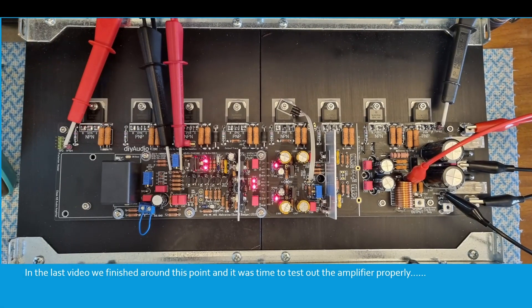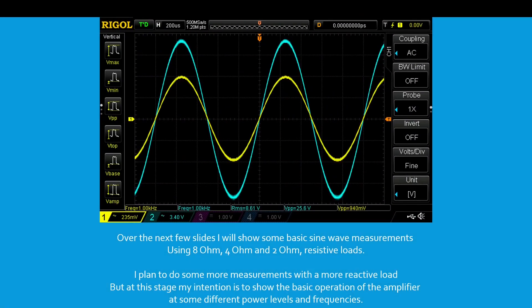In the last video we finished around this point and it was time to test out the amplifier properly. Over the next few slides I'll show some basic sine wave measurements using 8 ohm, 4 ohm and 2 ohm resistive loads. I plan to do some more measurements with a more reactive load, but at this stage my intention is to show the basic operation of the amplifier and some different power levels and frequencies.